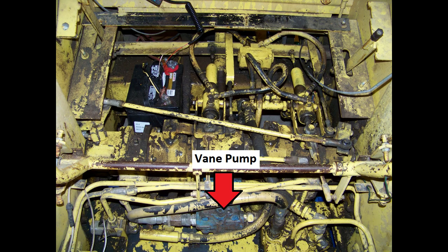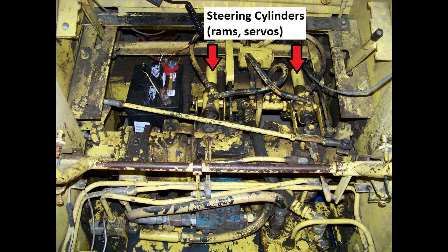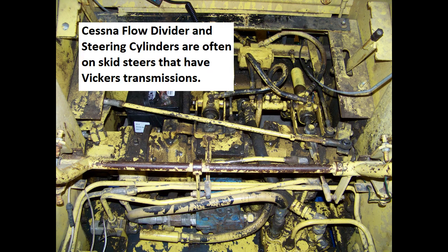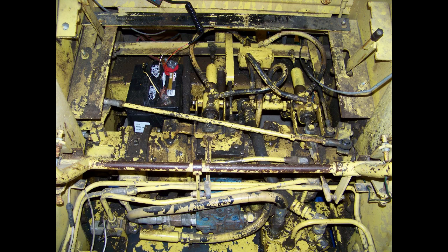In front of the four-way gearbox you'll find the vane pump — a blue component that should be clearly labeled Vickers. Back behind there up on top you'll see your steering cylinders, sometimes called servo cylinders or steering ramps, and you'll also see the flow divider. The flow divider is the device that divides flow between each of the steering cylinders. Your flow divider and steering cylinders will probably be marked Cessna even though you have Vickers transmissions and a Vickers vane pump — that's the typical condition.